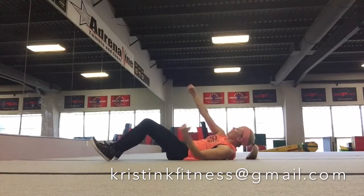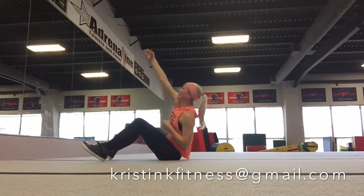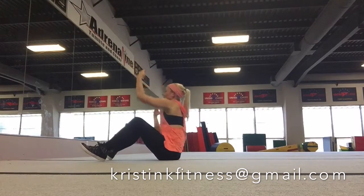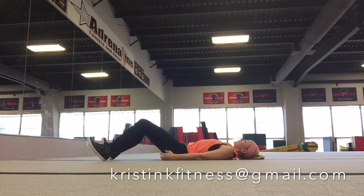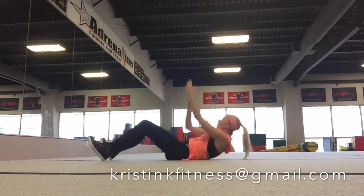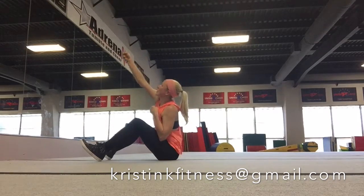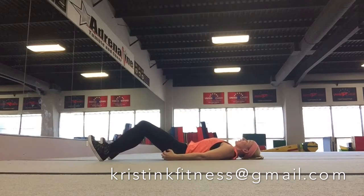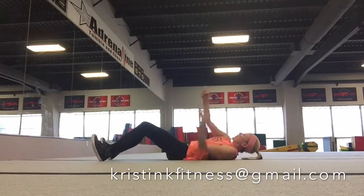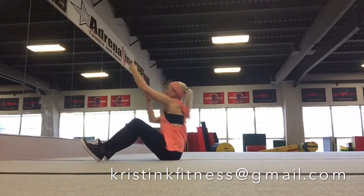Climb that rope now, nice and slow. Roll down very slowly, engaging that core. One more time slow. One, two, three, four, and roll down. Now fast. One, two, three, four, and down.